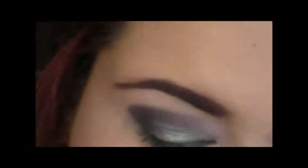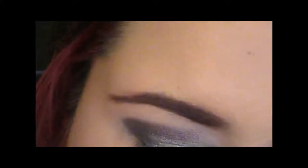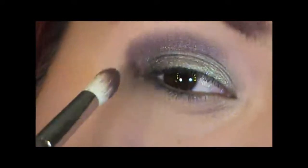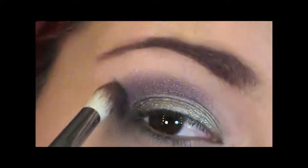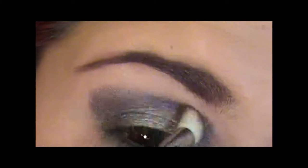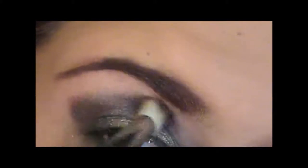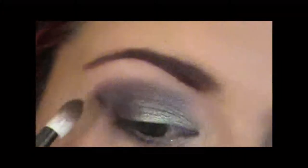Then using that same brush and Age of the Dragon, which is a really nice duo chrome colour — pick some of that Age of the Dragon up and apply it over that whole colour area, and then a little bit more into the crease, blending into the inner corner. Blend until you get the shape you're happy with.